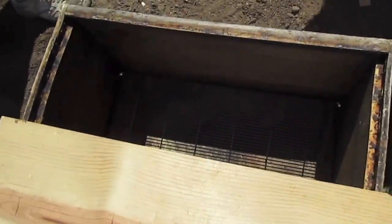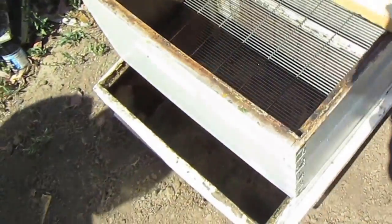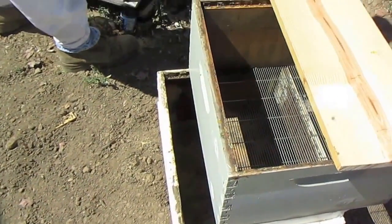You dump them into the top here, put the frames in the bottom, and the queen can't pass through the queen excluder. She should just be sitting there nice and handy — running around like crazy — for us to snip.